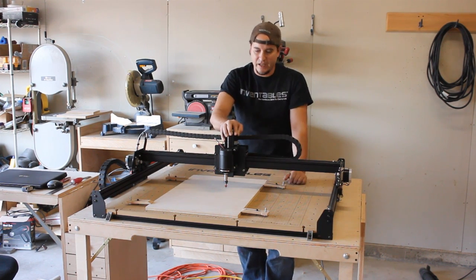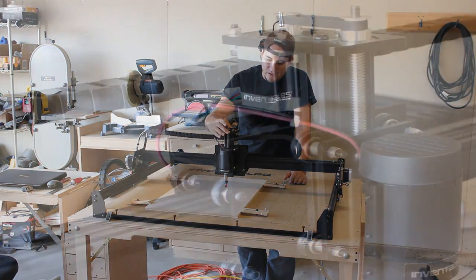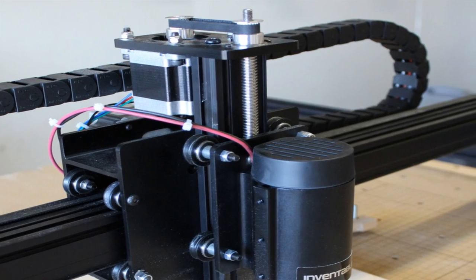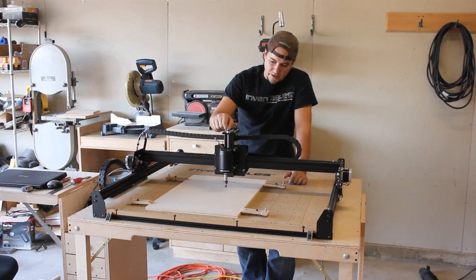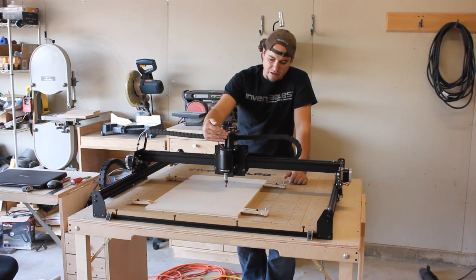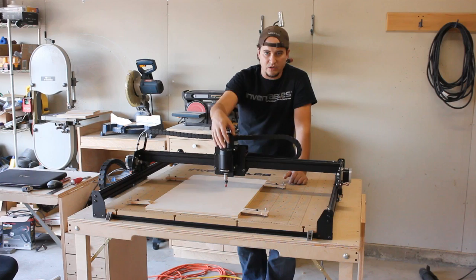The Z axis has also been redesigned. The sub-motor has been moved back and placed underneath — it's belt driven. Works very, very well. I had done that upgrade to the Shapeoko II, which I like. It kind of clears this front area here so you get more spindle clearance.